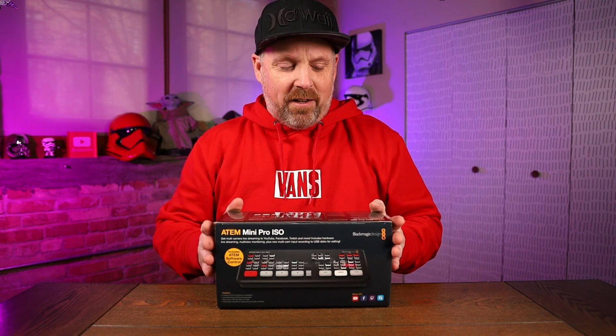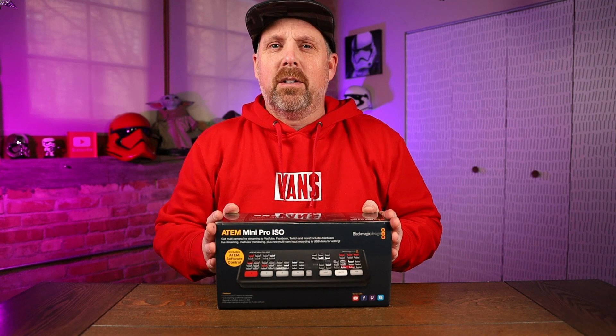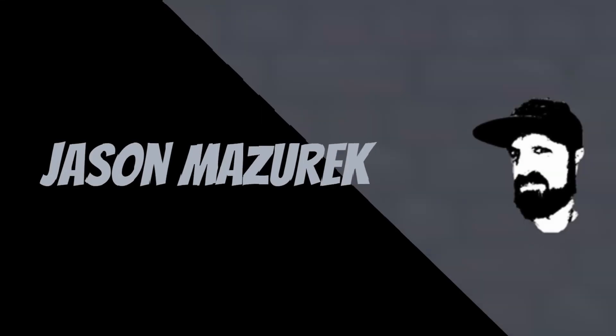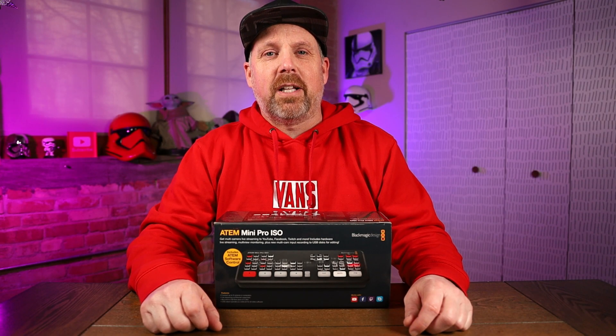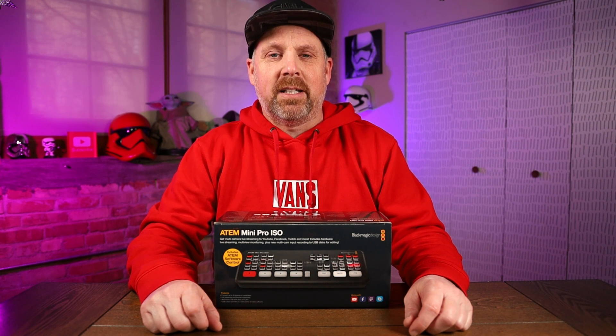Today we're going to be looking at the use of an ATEM Mini Pro ISO and the Xtreme Mini ISO using them for YouTube videos. Welcome to the channel. My name is Jason. Here on this channel I do a lot of food and product reviews, so if you're new here please hit that subscribe button.